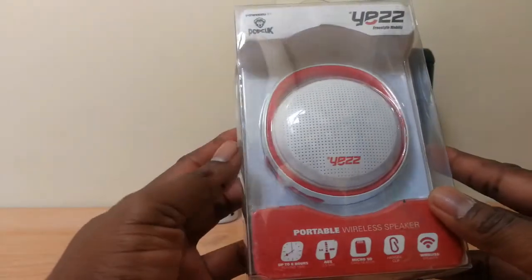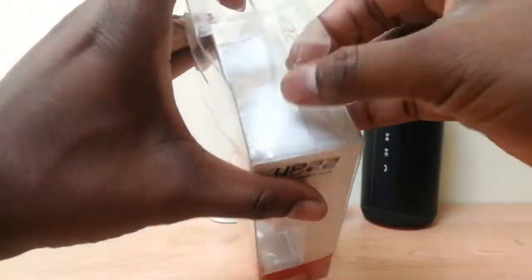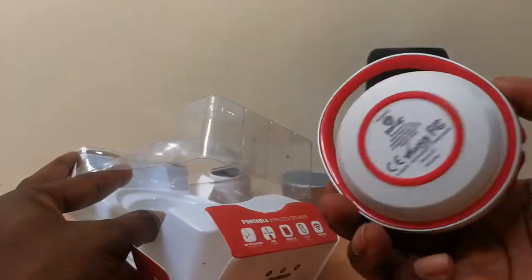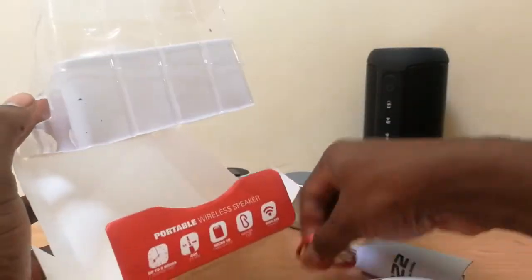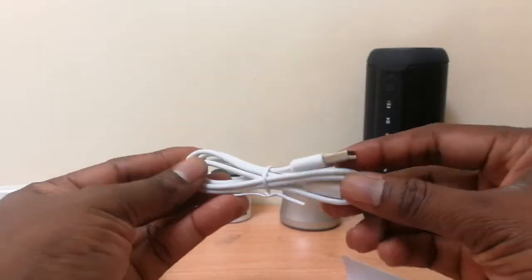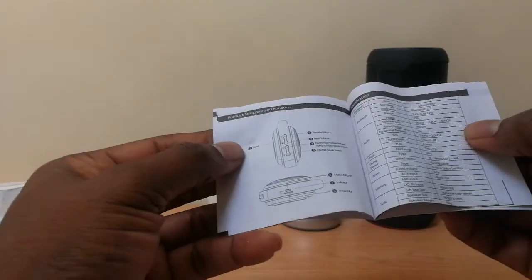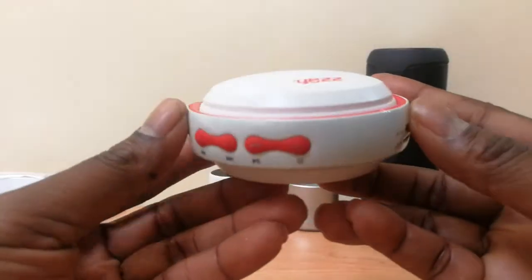Now we will go straight ahead and unbox. Right here we have the speaker itself, we have the hanger clip, the USB cable, and it also comes with a user manual. The manual comes in two languages, English and Spanish. So this is the item right here.